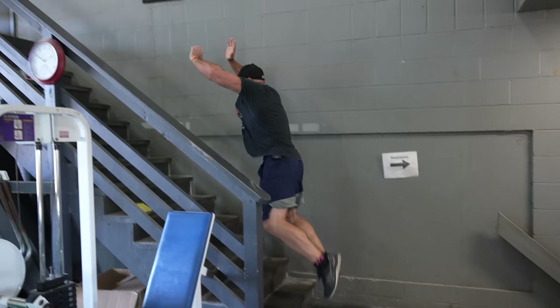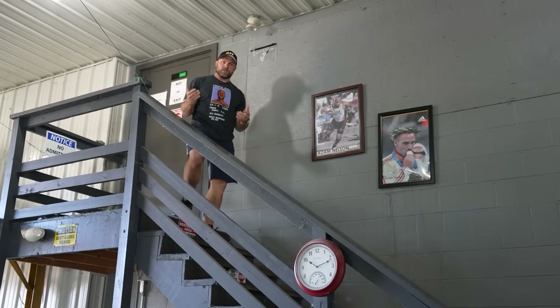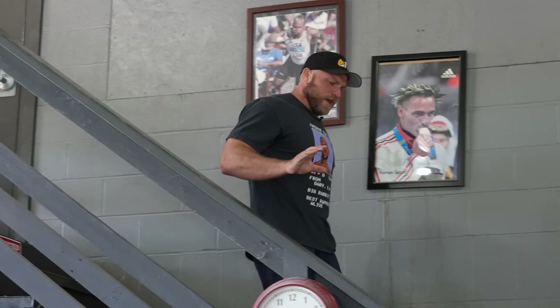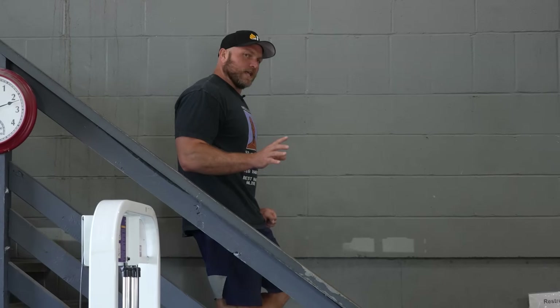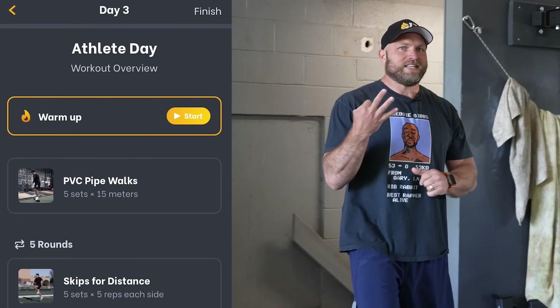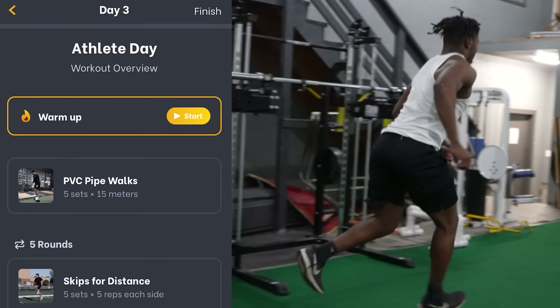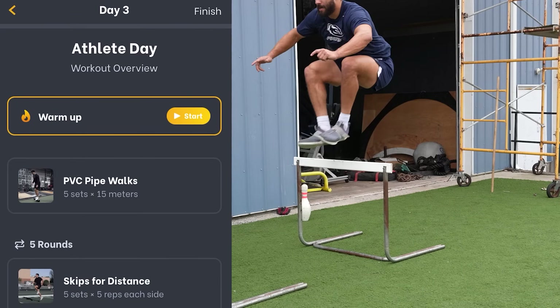Working backwards — if I have an athlete who struggles at unbroken back squats, they're going to do this. You can do a stair jump. On athlete day — which is day three — we're going to do unilateral jumps and bilateral jumps. The reason we do that is because we want to see if the athlete has any glaring issues unilaterally: do they hip shift, do they cave on one knee to the other? Because that can lead to problems in their overall performance.